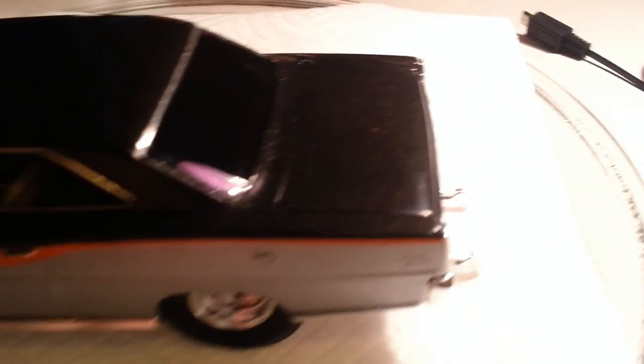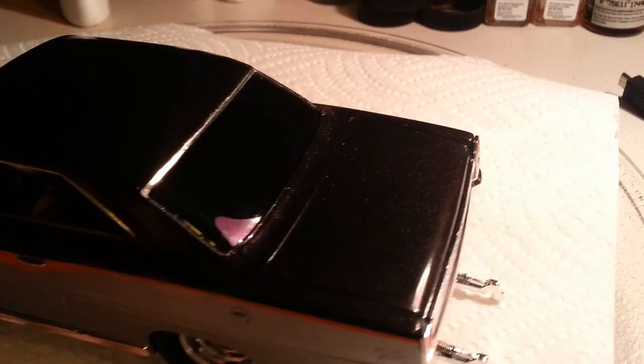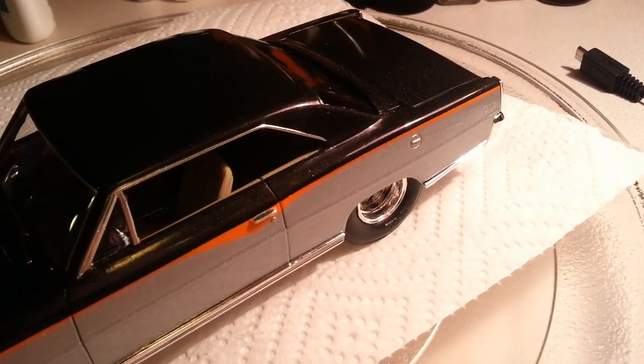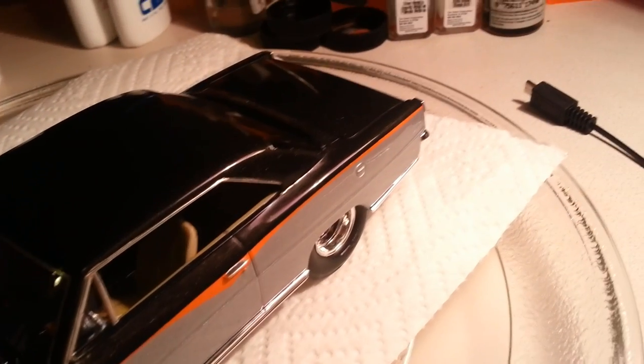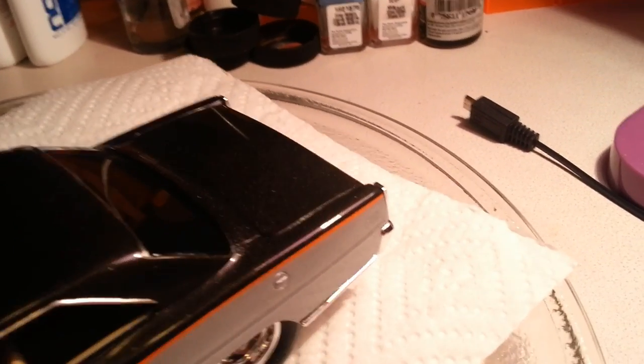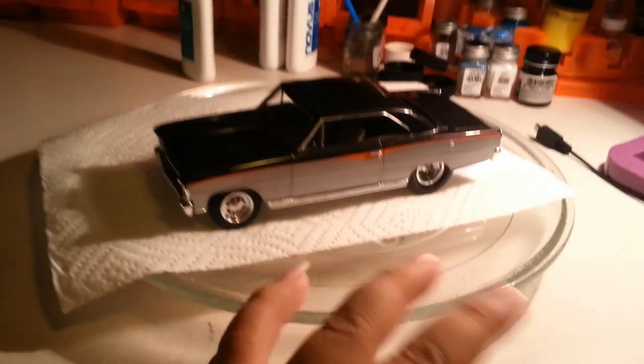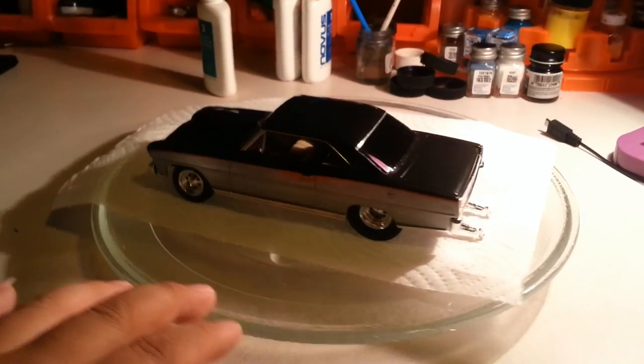Also, this paint job is not black — it is a gray. It's real hard for the camera to pick it up, but it's a very very dark gray. I think you can see the metallic in it. But anyways guys, that's it. There she is. She is done.